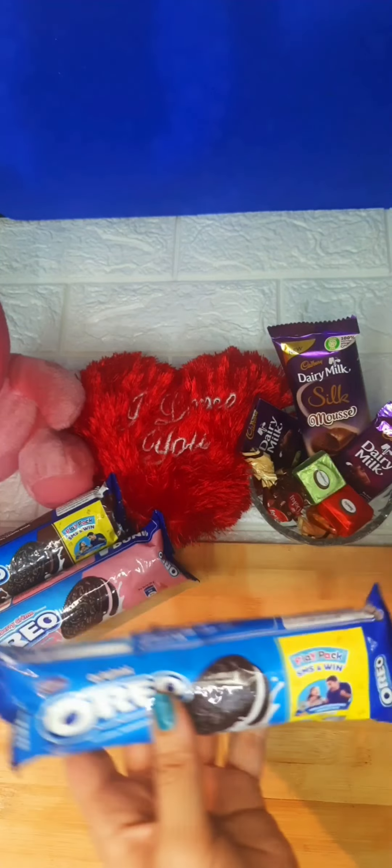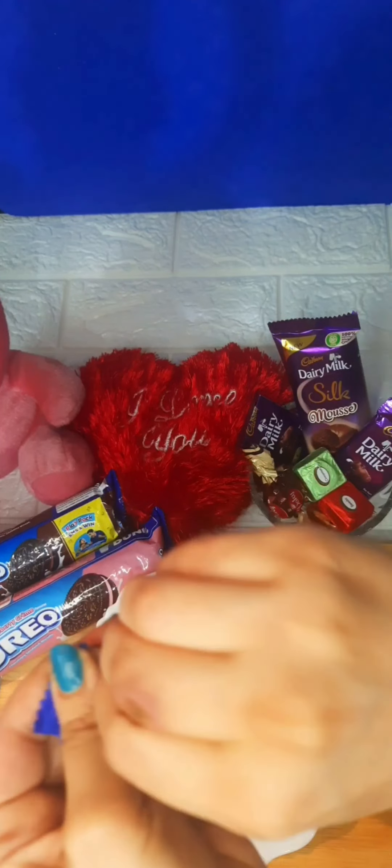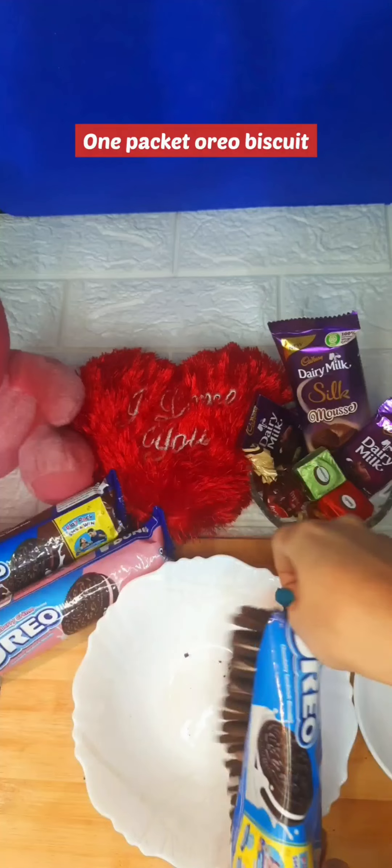Let's make a very big dessert that will be ready in 10 minutes. You just need 1 packet of Oreo.